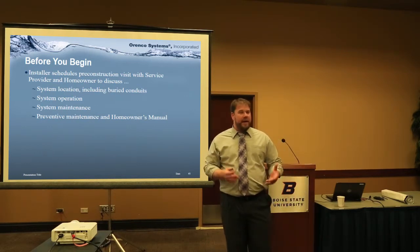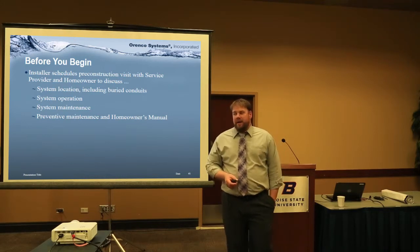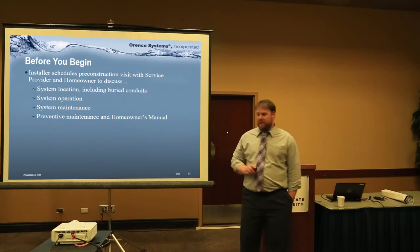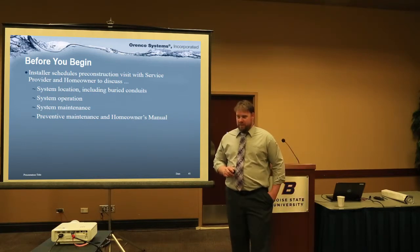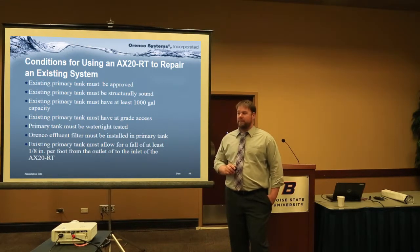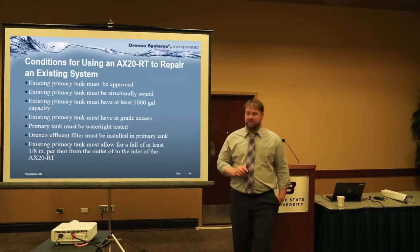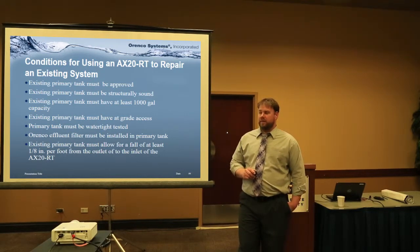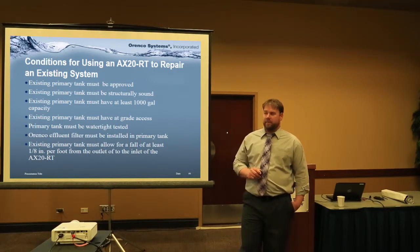Something that lets them know they're on a septic system — be careful about what you're putting down the drain. It's not the municipal sewer, not an anything-goes scenario. The do's and don'ts guide is part of the paperwork they get that they have to file before the permit is issued. If that happens before the homeowner is involved, they obviously get a copy of it before they move in.